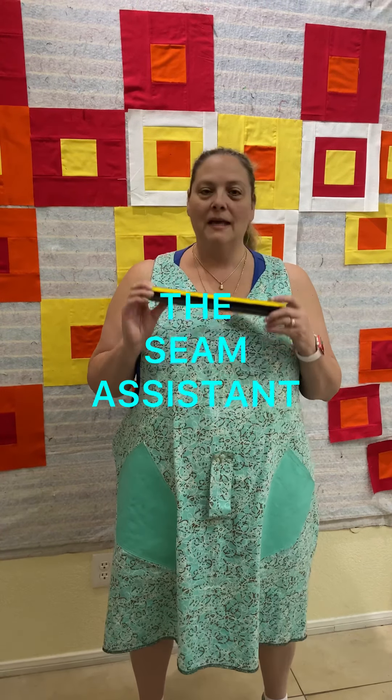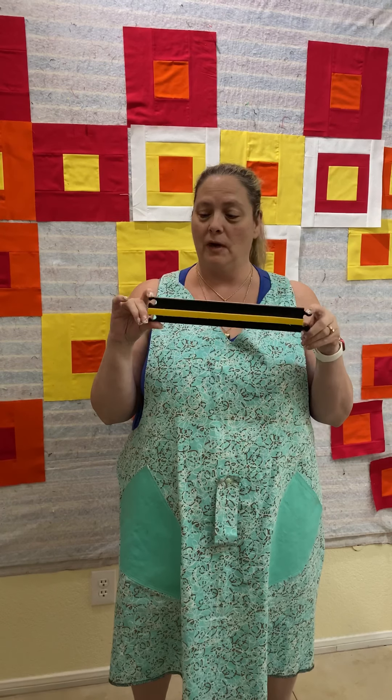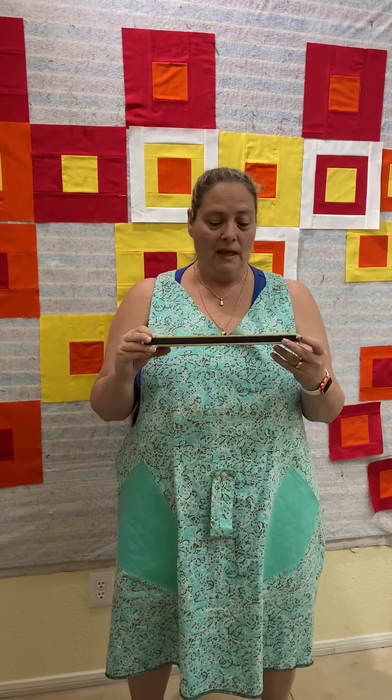Hey everybody, I am super excited to show you this new product today. This is called the seam assistant and this will change your sewing life, I promise you. I cannot be more excited about a product than this. You ever avoid doing a pattern that calls for open seams or certain blocks where they want you to press the seams open and you wish you had an assistant to help you do that? Well, that's what this is for. Come with me and I'll show you how to use it.